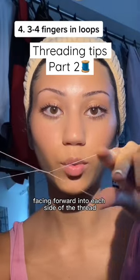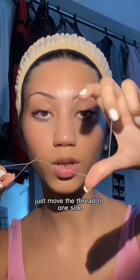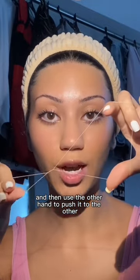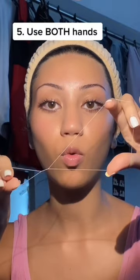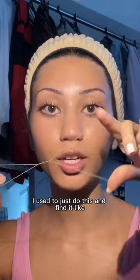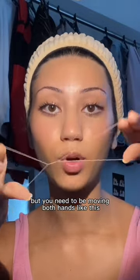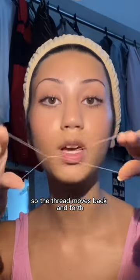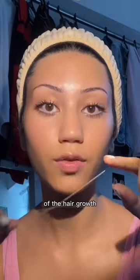Take three fingers facing forward into each side of the thread, just move the thread to one side and then use the other hand to push it to the other while this one contracts. So you move it to one side: one goes big, this one goes big, and this one goes small. I used to just do this and find it really confusing, but you need to be moving both hands like this so the thread moves back and forth.